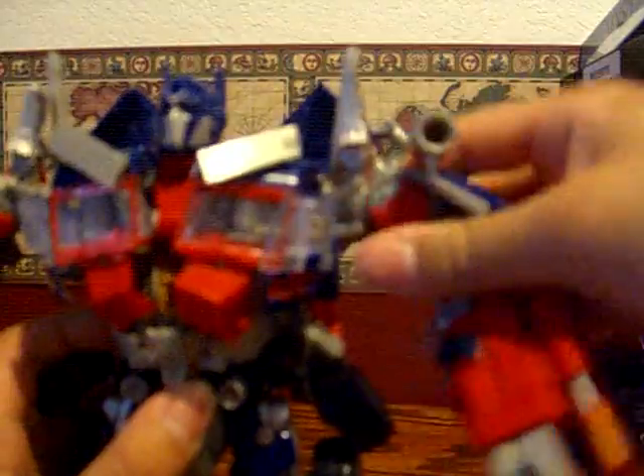His articulation: shoulders go 360 degrees and it's ratcheted, very nice. They go in and out, also ratcheted. He bends at the elbow, goes 360 degrees at the elbow. His head can go left and right.